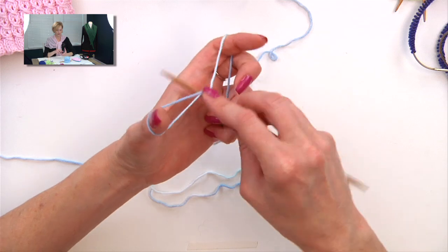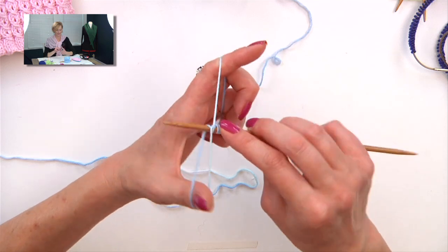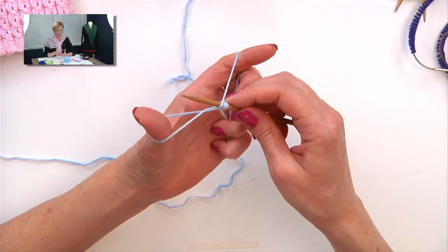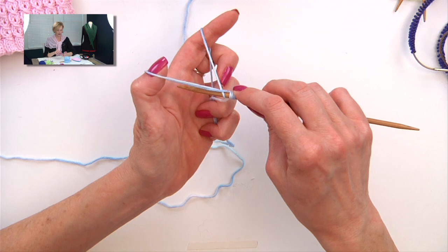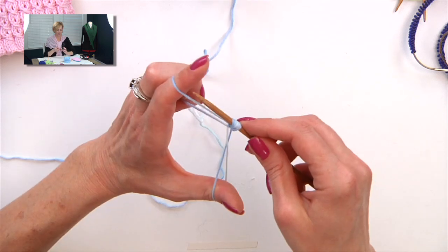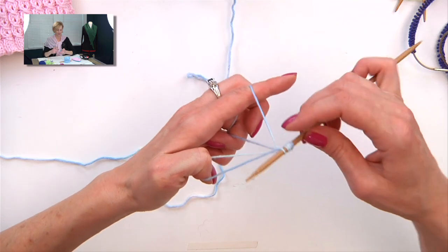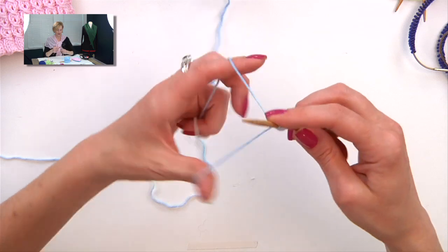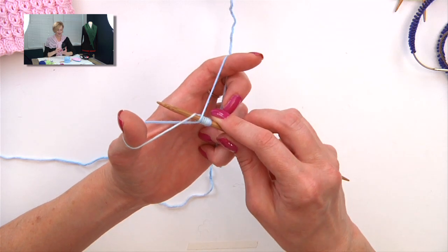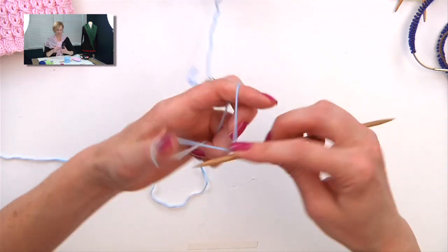Let me show you again: under both strands, back under one, over here and back up and under. I made it look too easy because I skipped a step. Straighten out your thumb and pull it through that loop — that's the trick of this. Under both strands, back under one, grab the strand on your finger, bend your thumb to remove the twist on the loop, and pull that through. Once you get good at it, you just go up and under the strand and through, rather than bending your thumb — you just kind of dart through the strands.